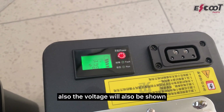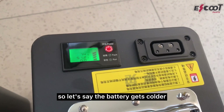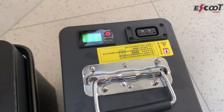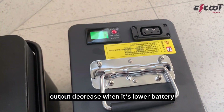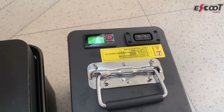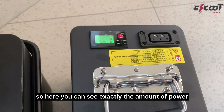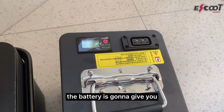The voltage will also be shown. So if the battery gets colder, the voltage is going to be less. That explains why your scooter output decreases when it's lower battery or when it's colder. Here you can see exactly the amount of power the battery is going to give you.